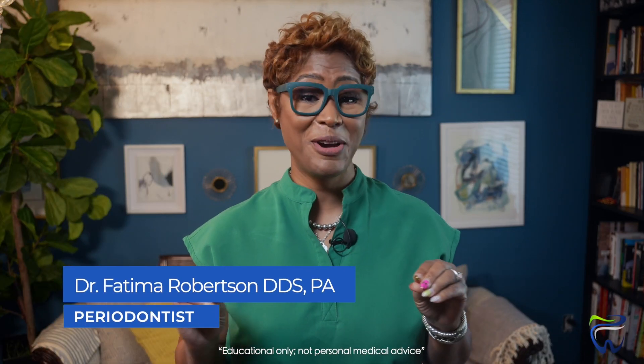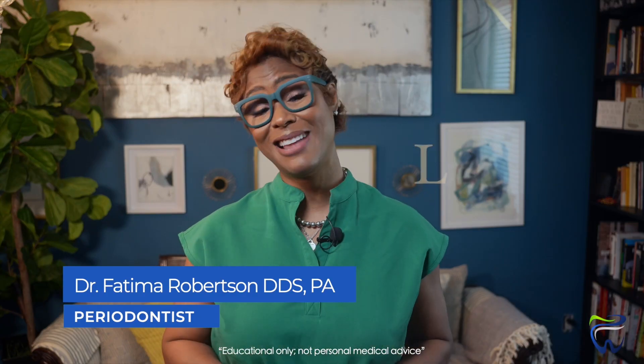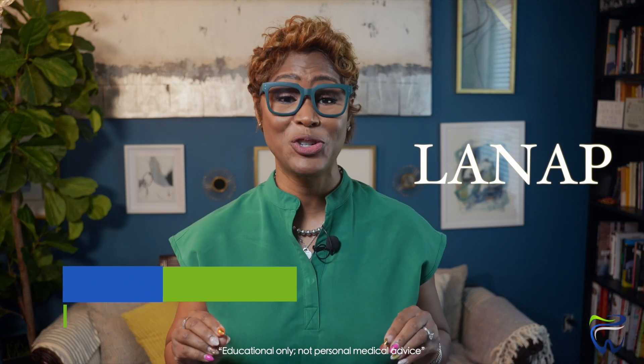So what if I told you gum surgery doesn't have to feel like surgery? Hey y'all, I'm Dr. Fatima, your friendly and favorite board-certified periodontist right here in Dallas-Fort Worth. And today I'm going to break down LANAP — laser assisted gum surgery.